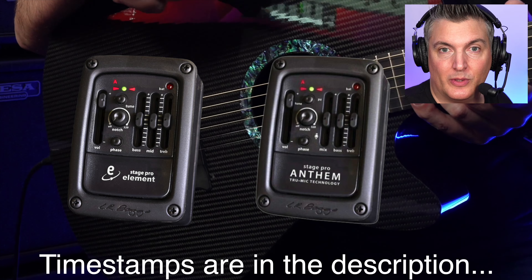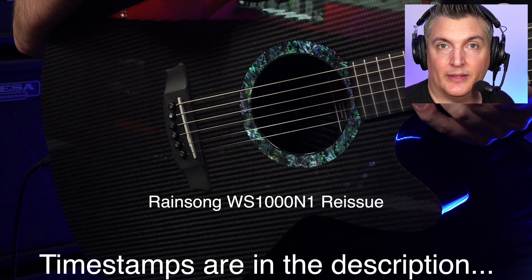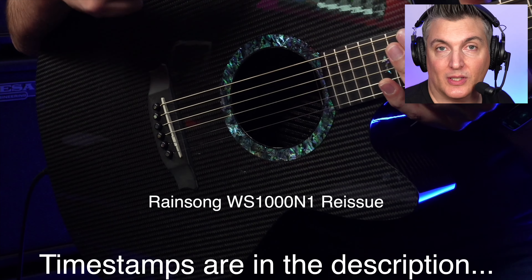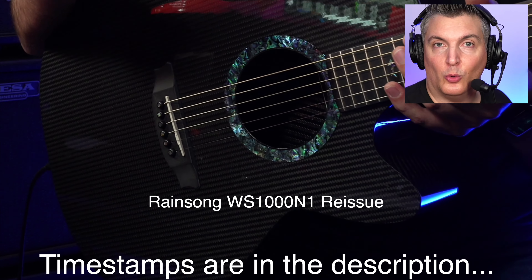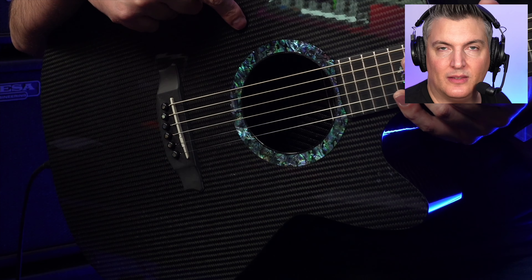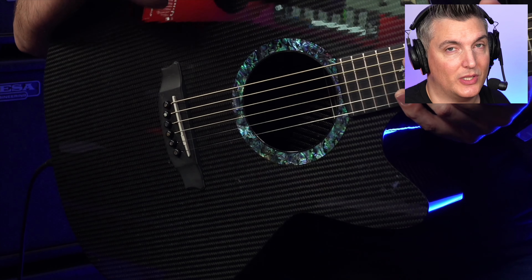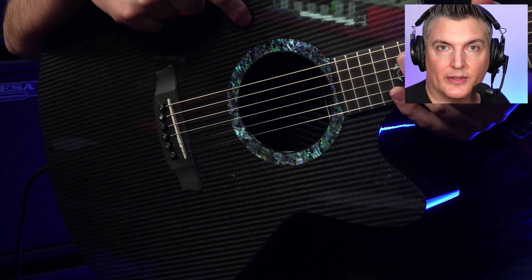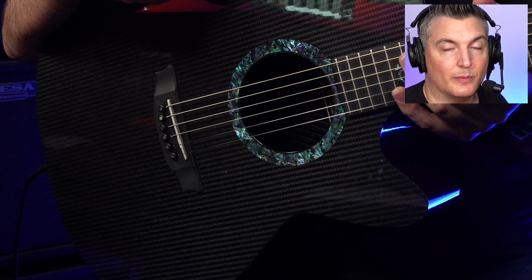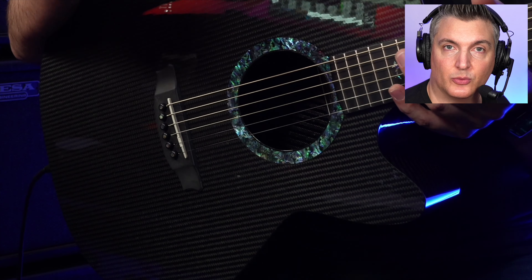On my channel recently I've been reviewing this guitar — it's a great guitar. Normally when I get an element or an undersaddle pickup in an acoustic guitar, I always change it. I will say on these guitars they tend to pick up a lot of body sound and this Stage Pro Element does sound pretty good.